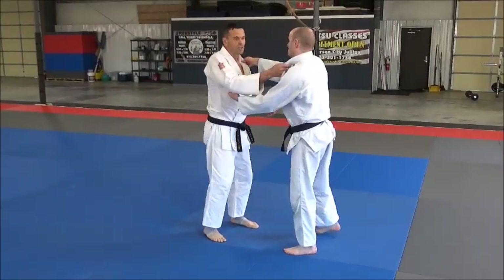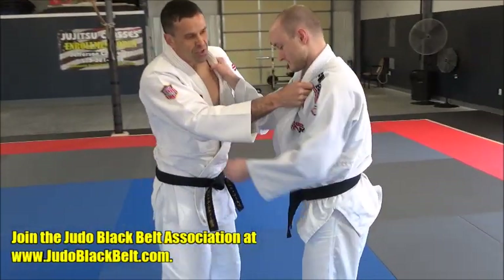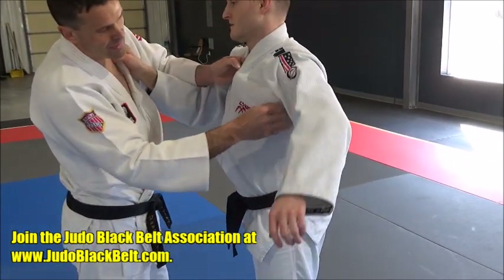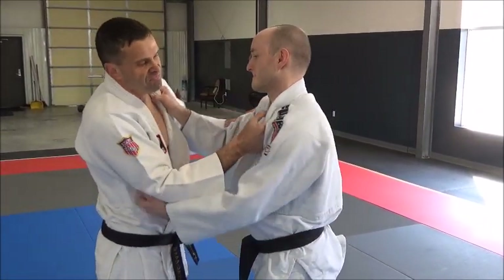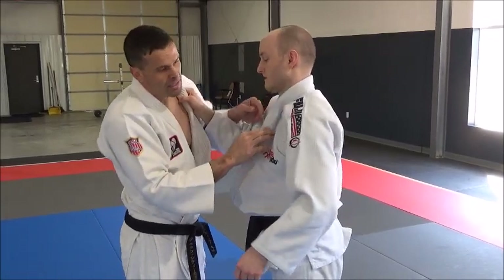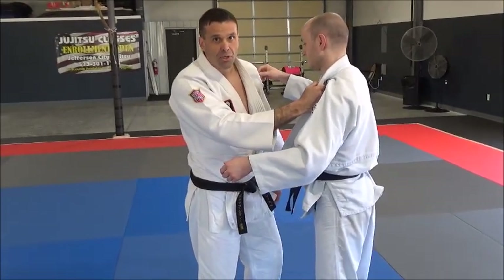Another important part of this is the lapel grip. That lapel — you get good lift with it too, because that gi stops under the armpit area, so I get good lift from this, and then good pull. And this turns into a left-sided throw.